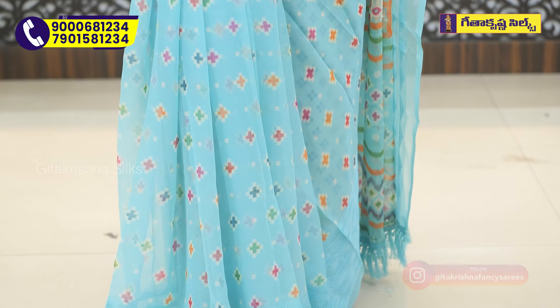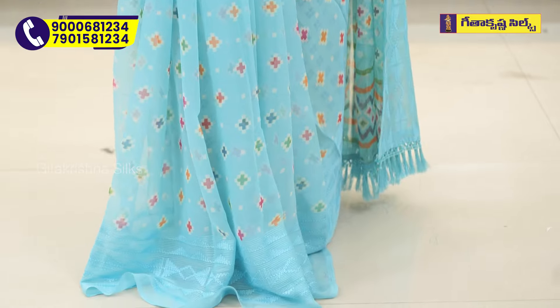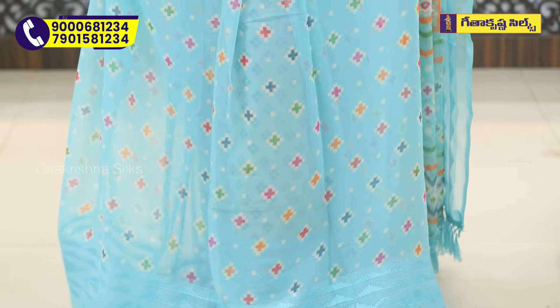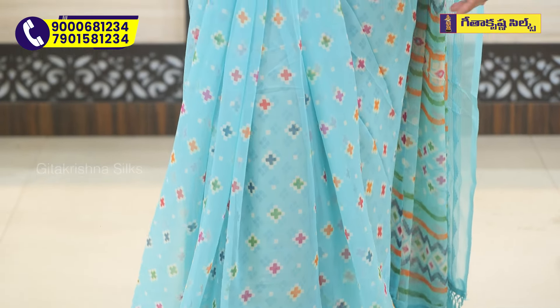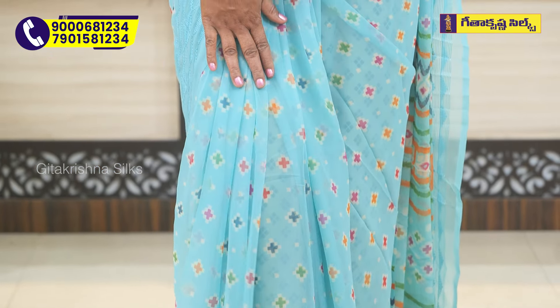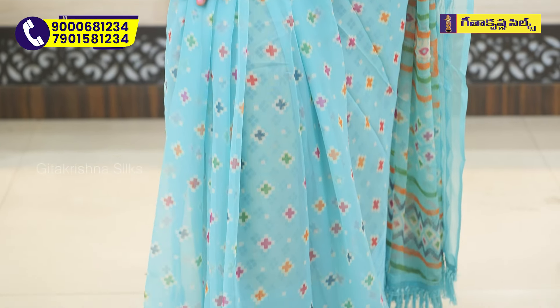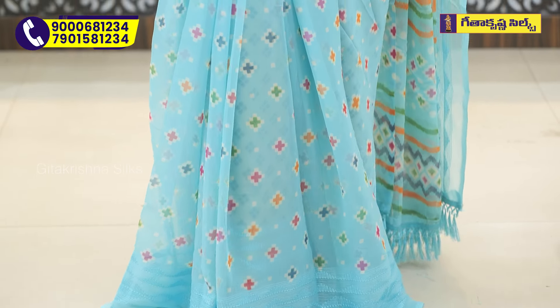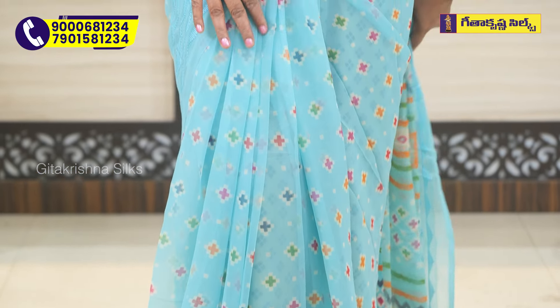Another color combination includes green, pink, orange, yellow, green, and blue. The outline is also a combination of off-white and cream. It is also highlighted in the middle part of the body. Looking at the border, the base is fine and you can see the sky blue color at the edge.